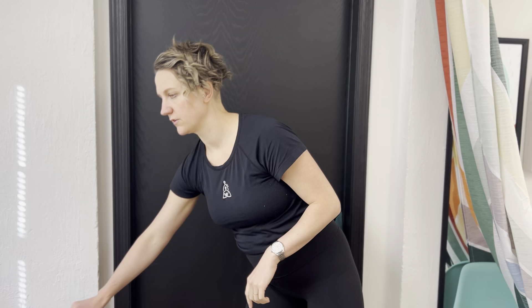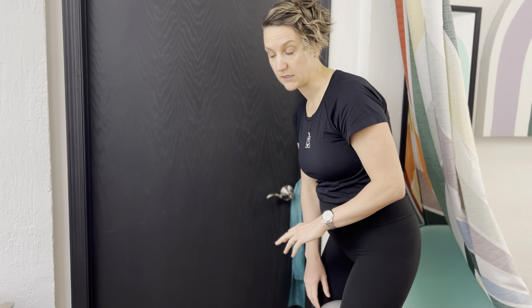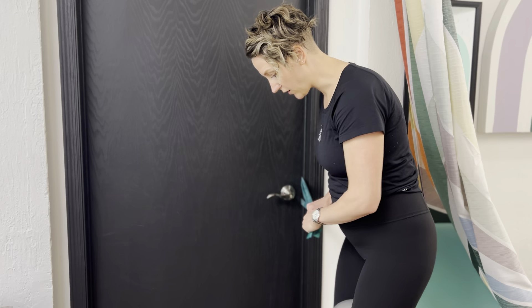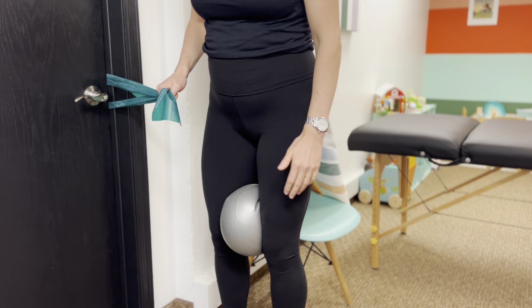There are some nice variations you can do with this. You can add a Pilates ball for some adductor strength — again, nice for pregnancy for that pubic bone and pubic symphysis stability, and nice for postpartum rehab for the same reasons. When adding the ball, keep feet at a neutral hip width — if you're too far apart, you won't be able to squeeze the ball.